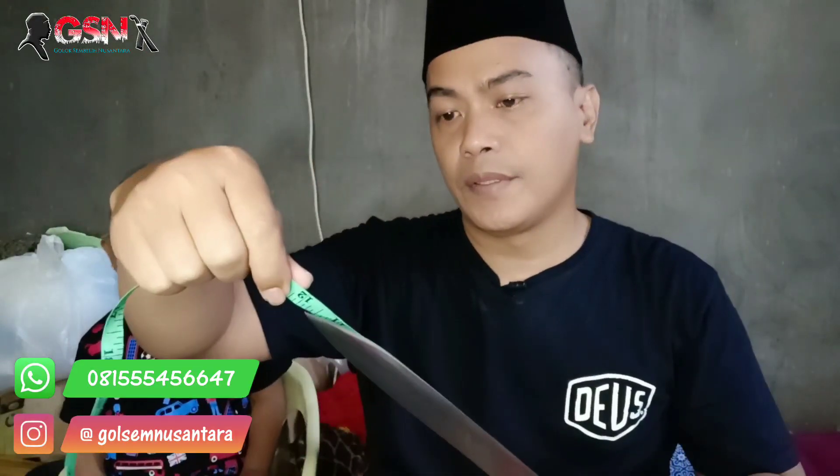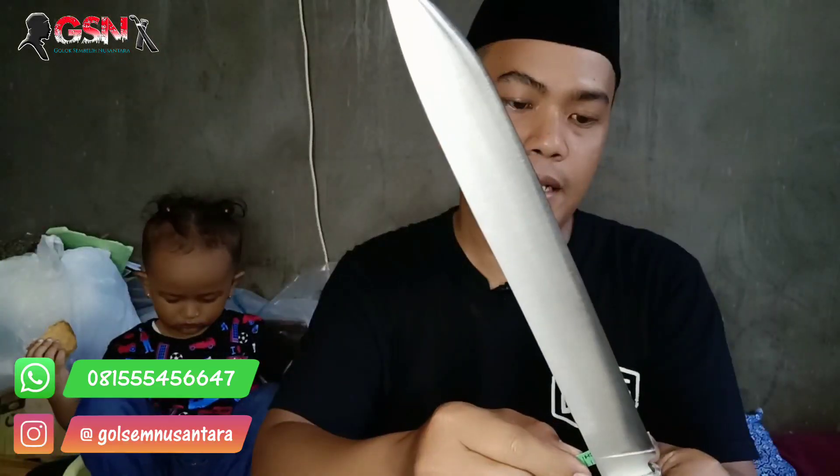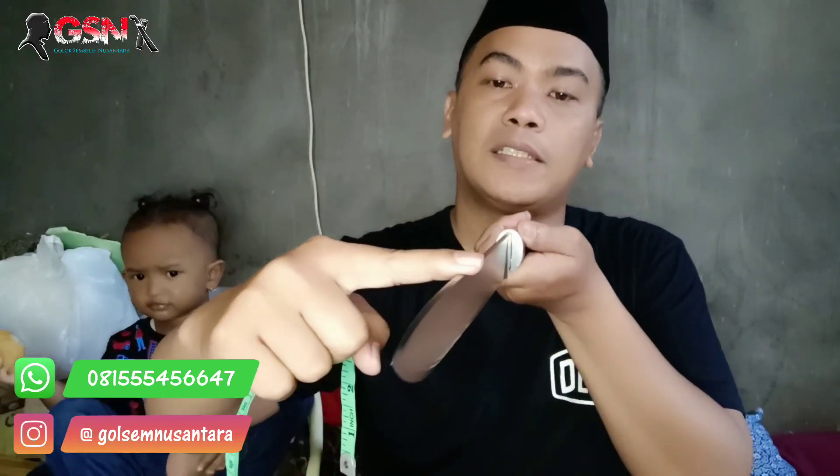Kita ukur dulu ya. Baja HSS. 30 cm persis. Terlebar di pangkal ini 3,3 cm. Menipis. Ketebalannya 3 mm, menipis. Langsung lempeng ini 3 mm sampai sini.